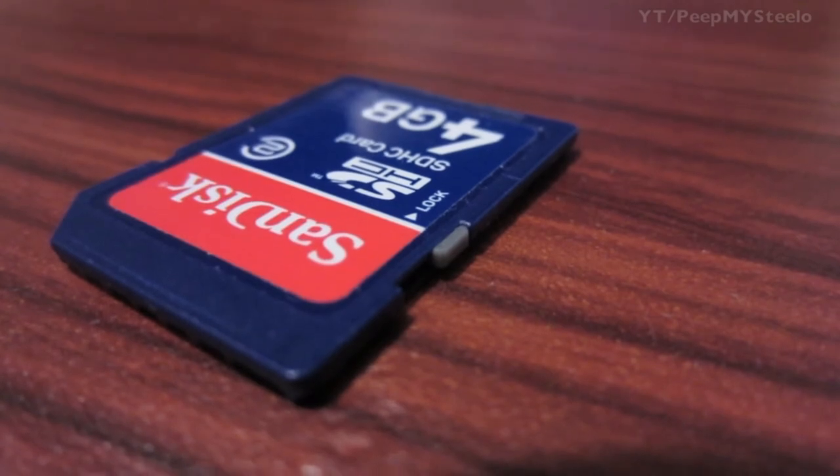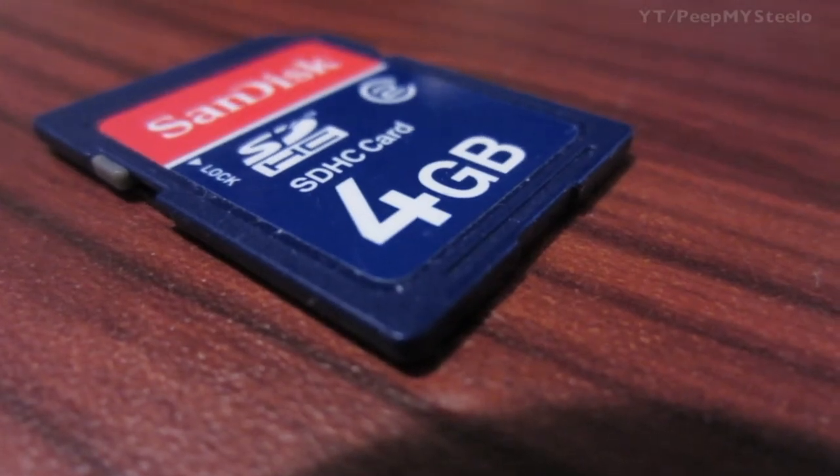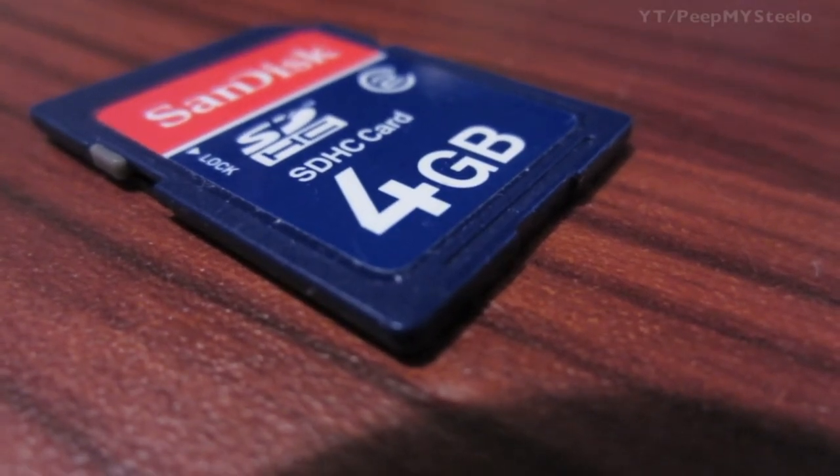Again, it's by SanDisk — just a great multi-purpose flash storage device that's really common these days. That's it for the SanDisk SD card, thanks for watching.